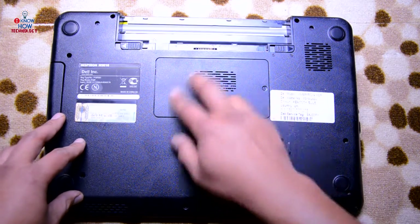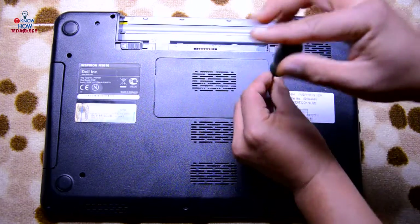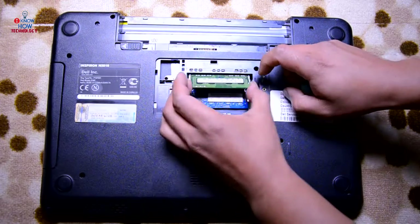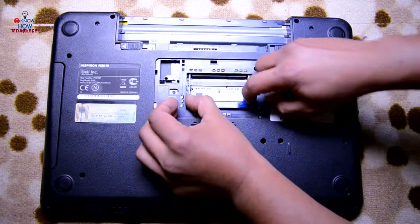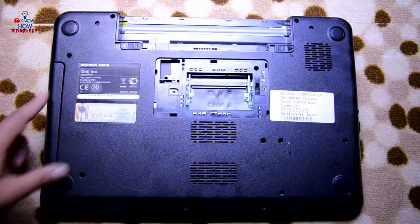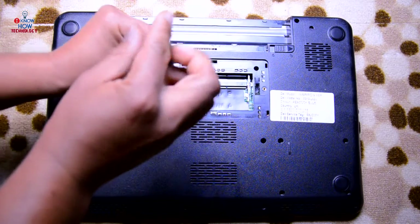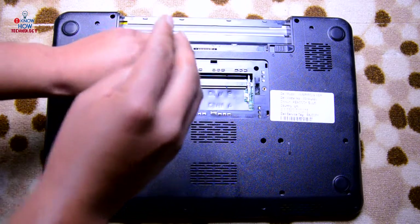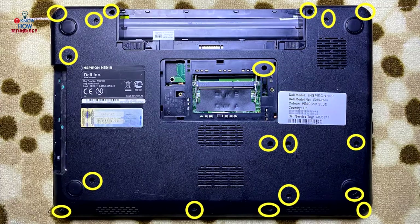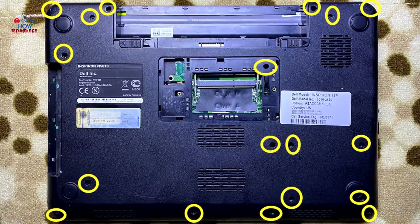I can see one cover over here — let's open it up. I can see RAM, so this is a RAM cover. Next I can see a CD drive. Loosen this screw, open this screw, and then slide the CD drive out. Remove the number of screws as shown on the screen.